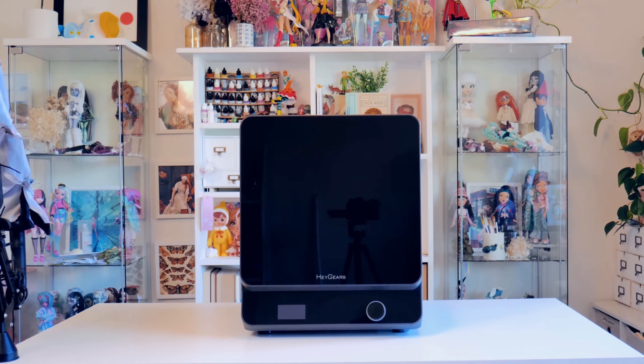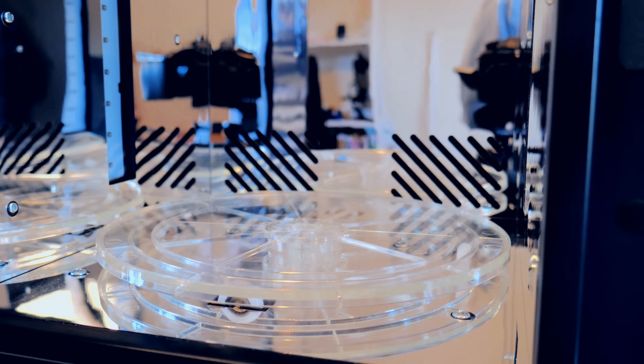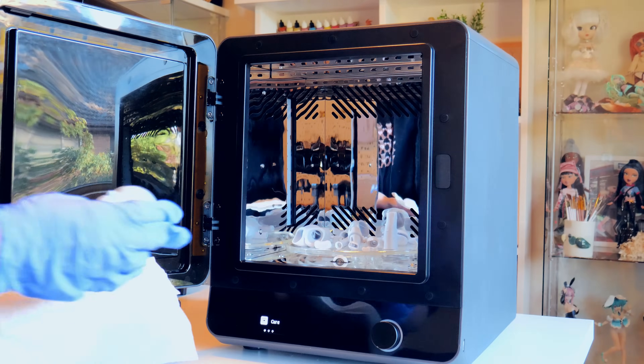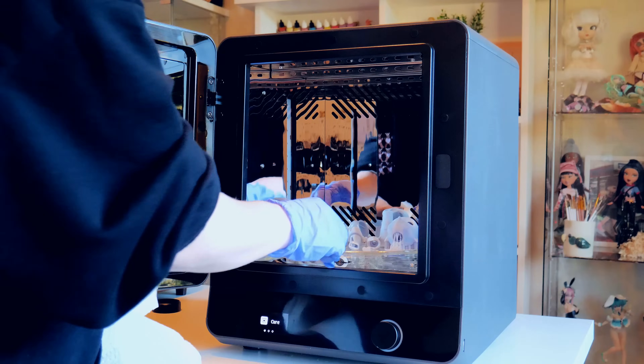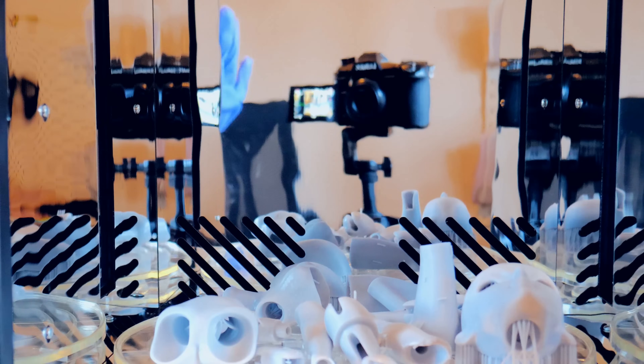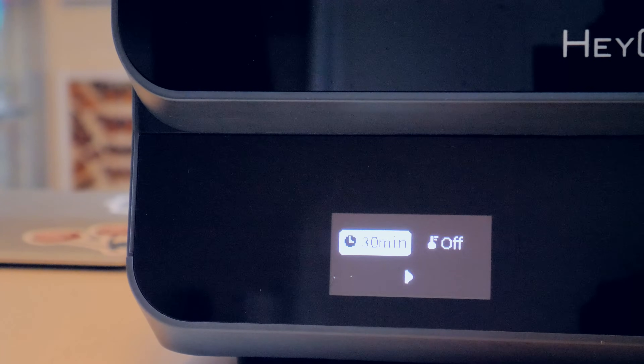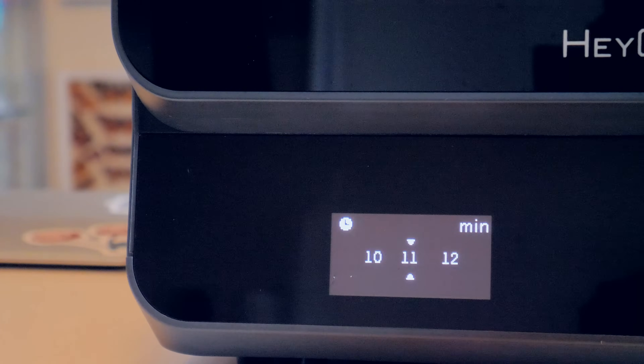After cleaning, I have to cure the models to make sure the resin is completely set. The rotating cure plate is so large that I can fit basically all the models in at once, which is great. The machine uses their True UV light system which auto-matches to the specific resin used. It comes with two curing methods: 'cure,' which uses UV light, and 'bake,' which pairs UV curing with inner cavity heating for a stronger model. I set the timer to 10 minutes on cure.